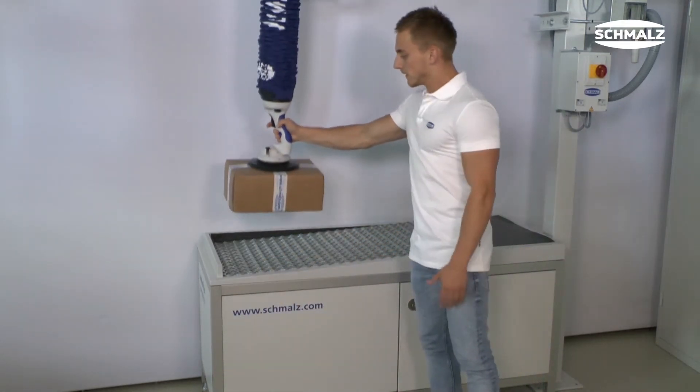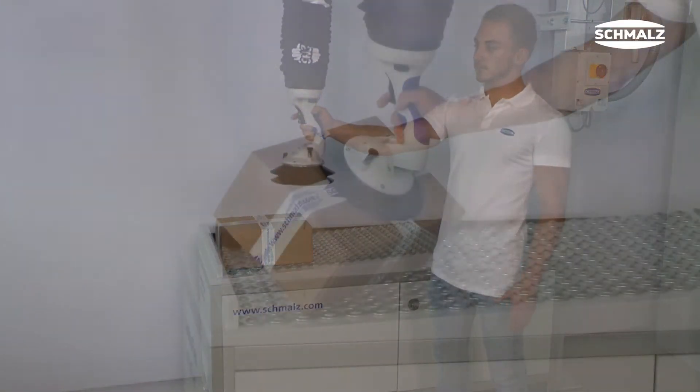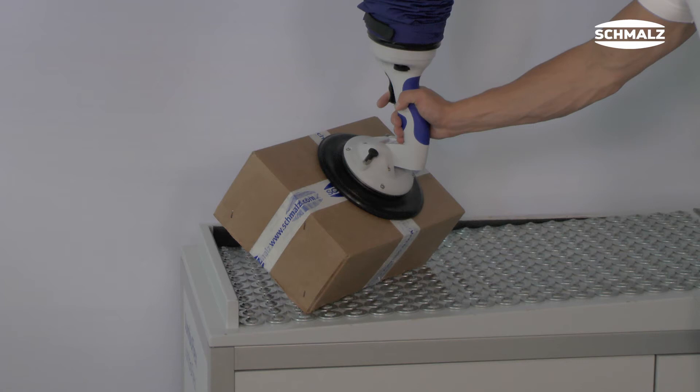Press the control button completely and tilt the gripper a little bit to the side. In this way a leakage enters the system and the load is released.